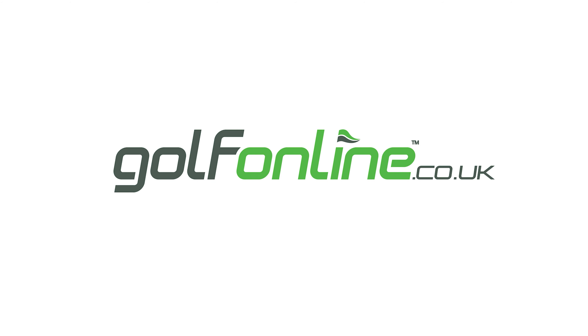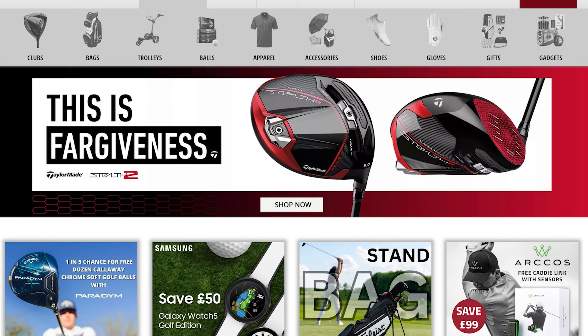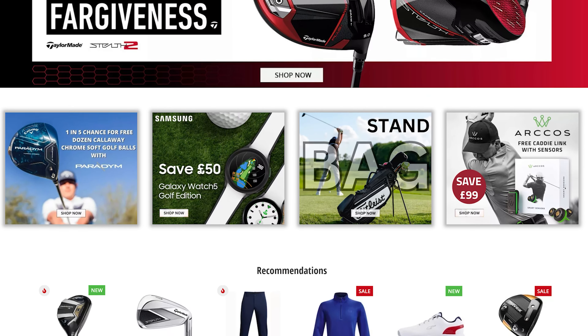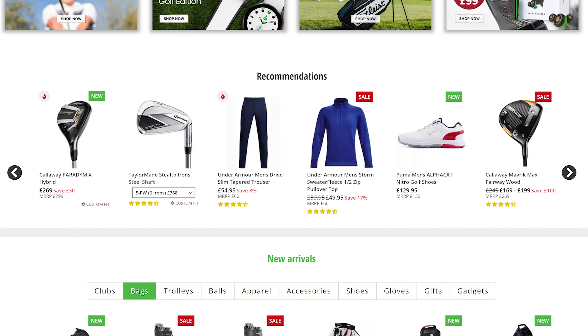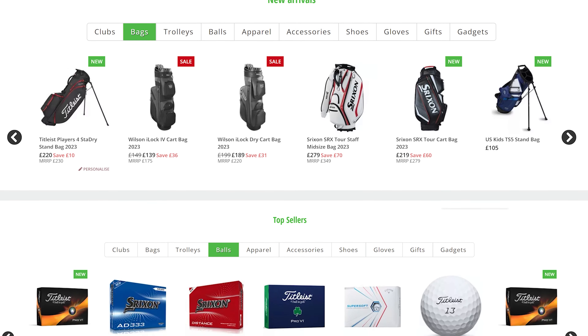Today's video is brought to you in association with Golf Online, the online golf megastore, bringing you the hottest deals in golf and the equipment featured in today's video. Find the link to Golf Online's website in the description below and check out some incredible deals and offers.